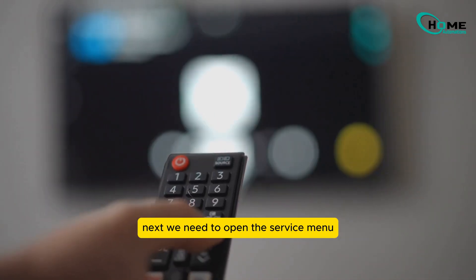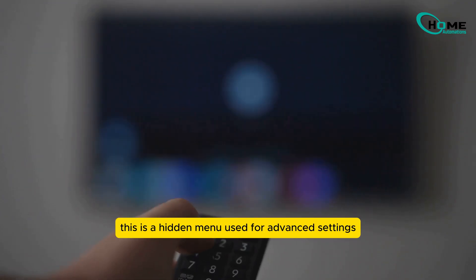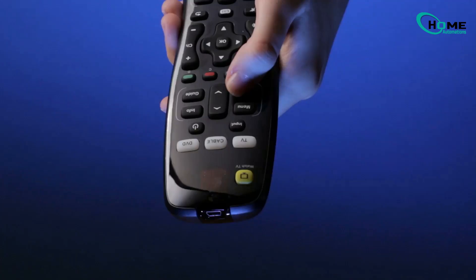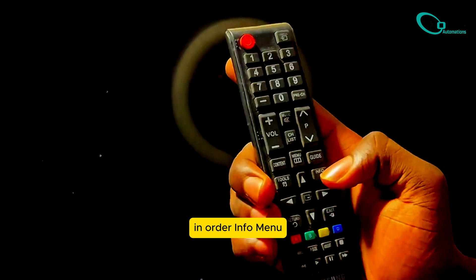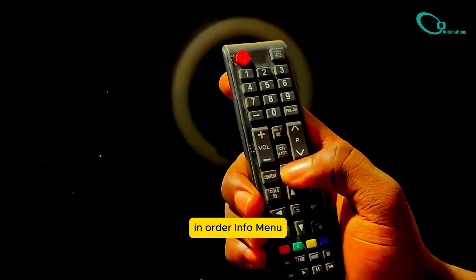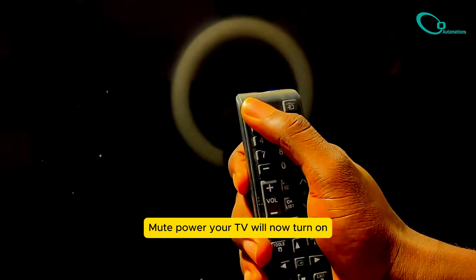Next, we need to open the service menu. This is a hidden menu used for advanced settings. To do this, grab your Samsung remote and press these four buttons in order: Info, Menu, Mute, Power. Your TV will now turn on and show a secret service menu on the screen.